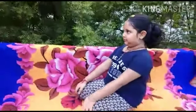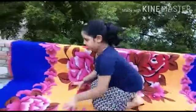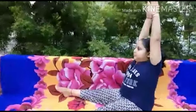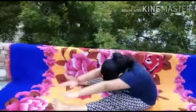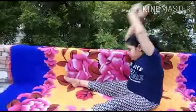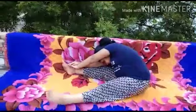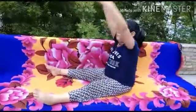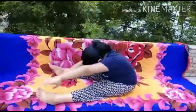Now, second is Paschimottanasana. Please open your legs, straight please. Now inhale, both hands up. Very good. Now slowly go down, one side. Very good. Once again inhale, slowly go down. Once again, very good, go down.